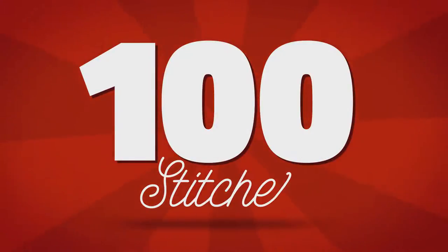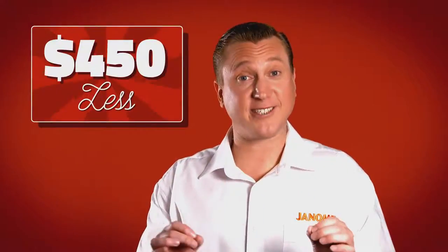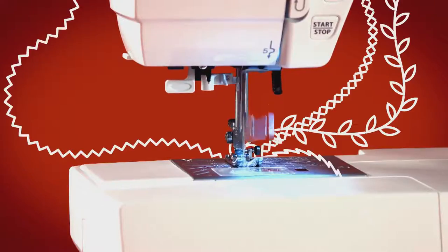For the first time ever, Janome have released a 100 stitch sewing machine for just $4.99. That's $450 less than any other 100 stitch model in the Janome range. This limited release DC3100 is simply bursting with stitches.